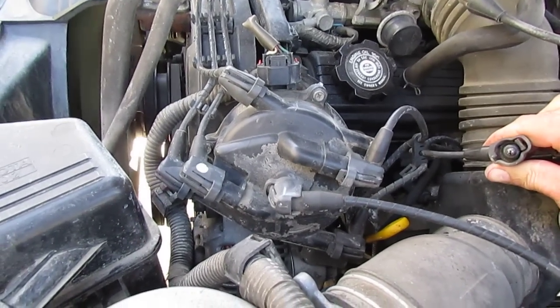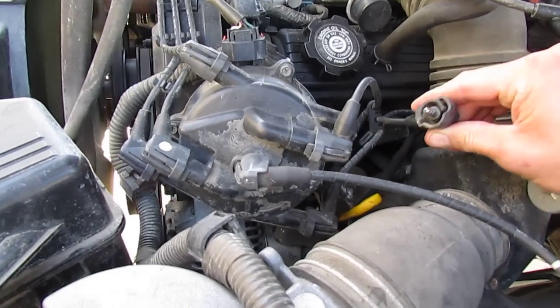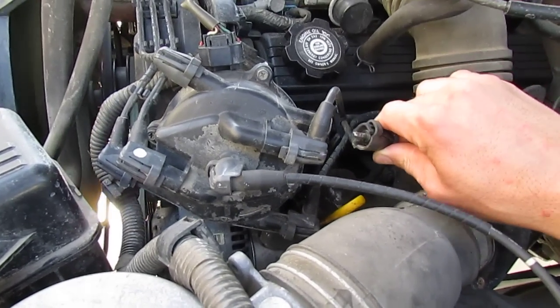No change at all. So the problem has to be somewhere between the wire and the spark plug, or some possible other engine issues, and we're going to find out what this one is.